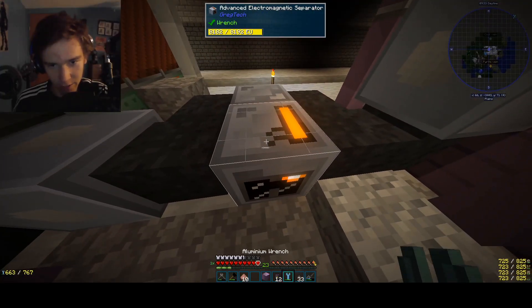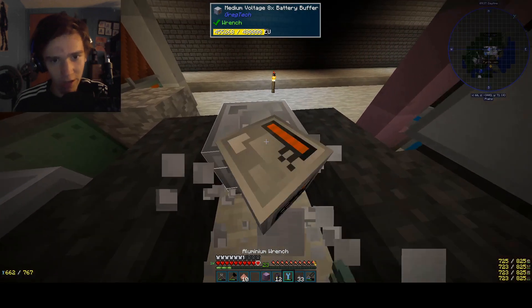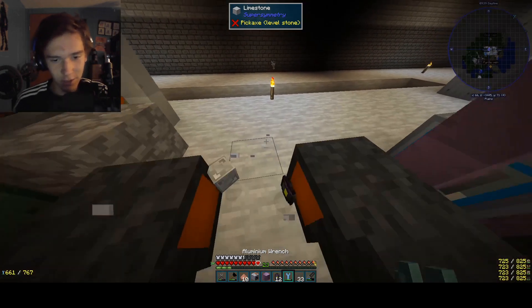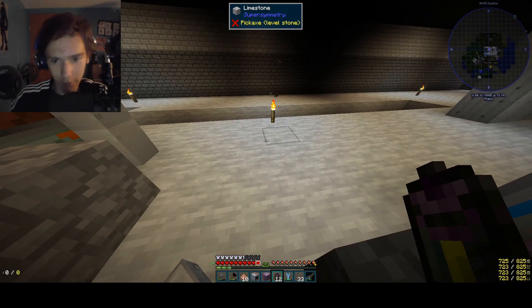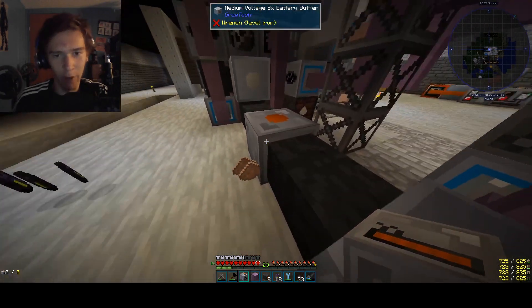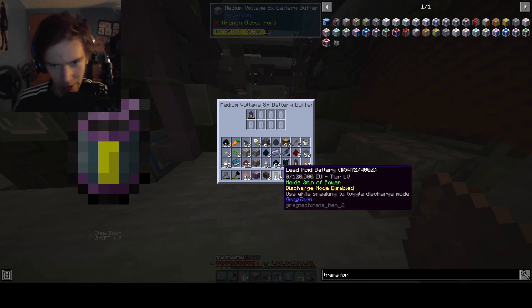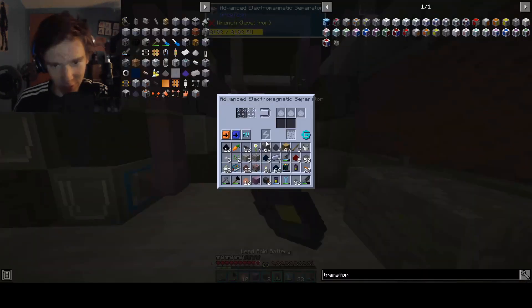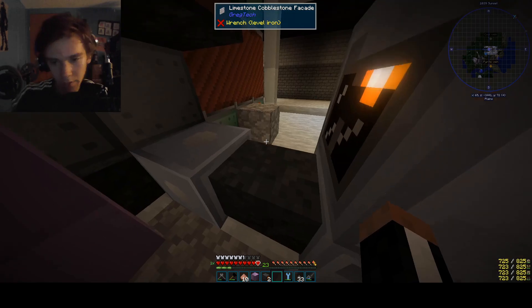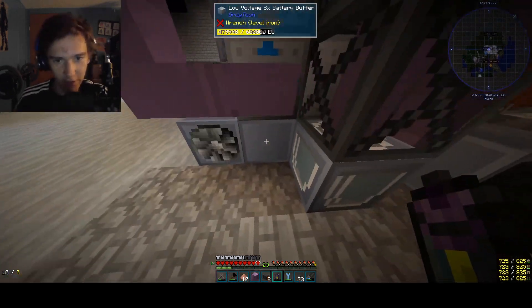This is bad, okay? We gotta fix this — this is not how we do things here. We make things good and proper. Batteries in the bottom. That setup was disgusting — it violated the Geneva Convention, that's how bad it was.